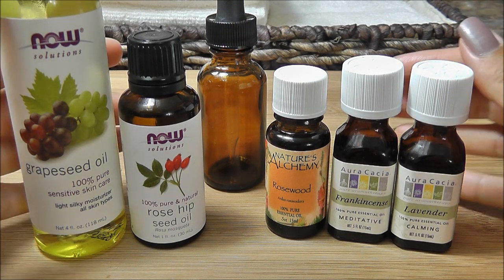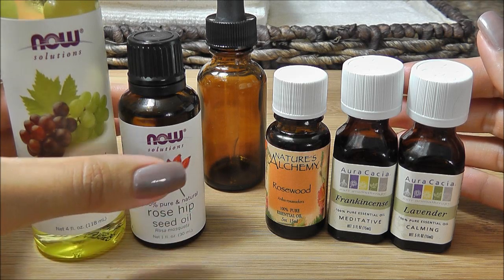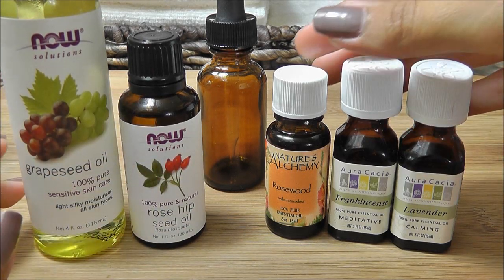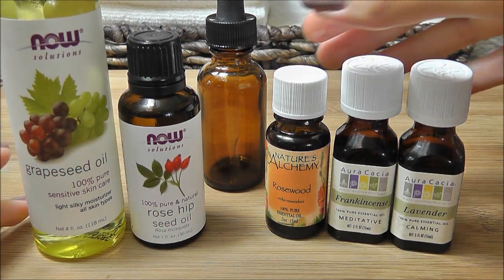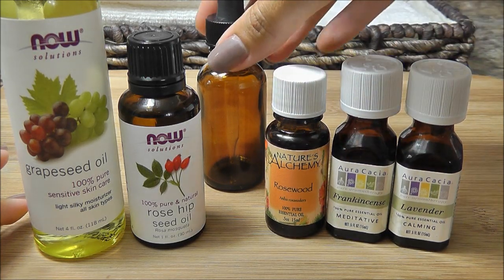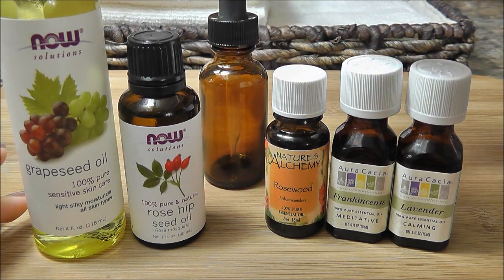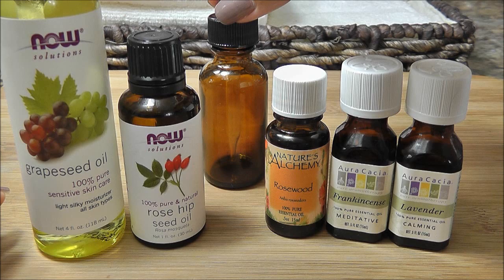Let's begin with what I have out here and then we'll get to mixing our serum. I've got my grapeseed oil and my rosehip seed oil as my carrier oils, and on this side I have my three essential oils: rosewood, frankincense, and lavender. In the back I have my one-ounce glass amber dropper bottle, which I picked up at my local health food store for less than two bucks.